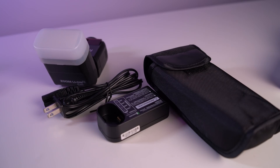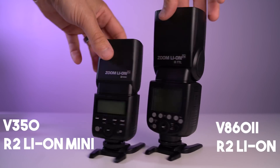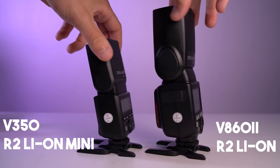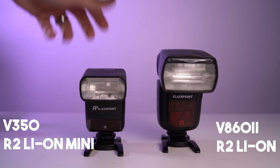Inside the case you're going to find the flash, a case for the flash, the battery charger, battery, and the diffusion cap. The form factor is unchanged from the original TT350 — it's still five and a half by two and a half inches and it has a tilt and swivel head. It weighs only 10 ounces including the battery, which makes it about one third the weight of a full-size speed light.